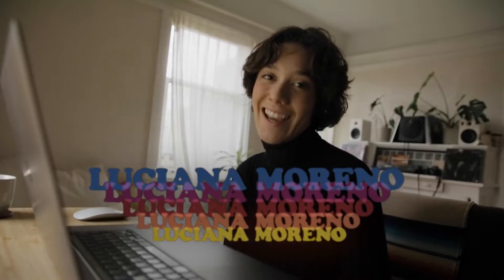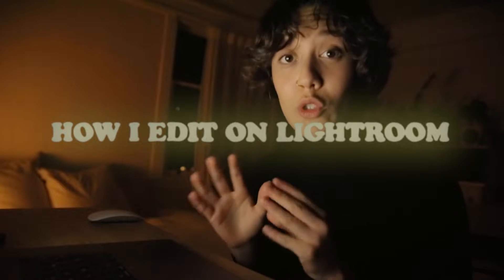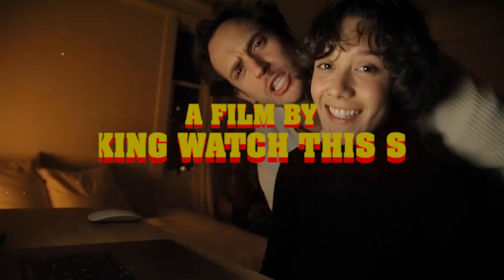Buongiorno, everyone! Welcome to my channel. I am Luciana Moreno. Today's tutorial is gonna be how I edit my photos on Lightroom. For those who don't know me, I like my photographs to be milkish, low contrast, low saturation, film kind of vibe. So if you like that type of photograph, this video is for you.